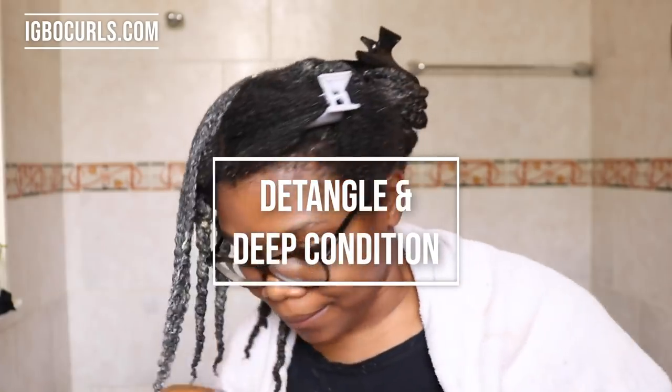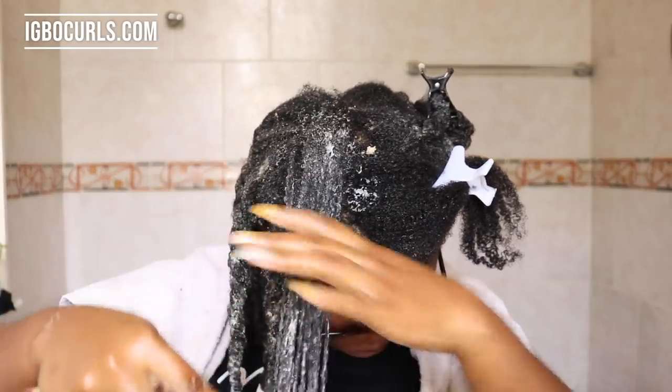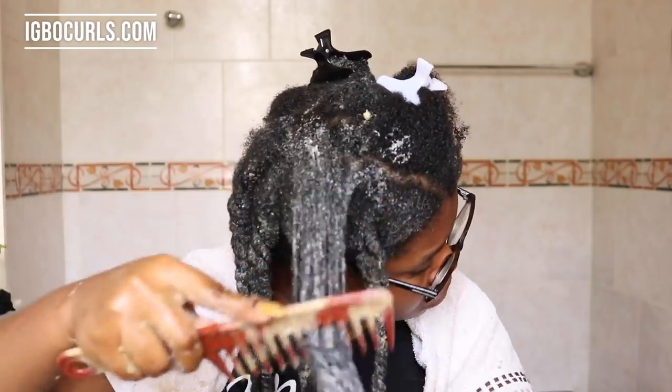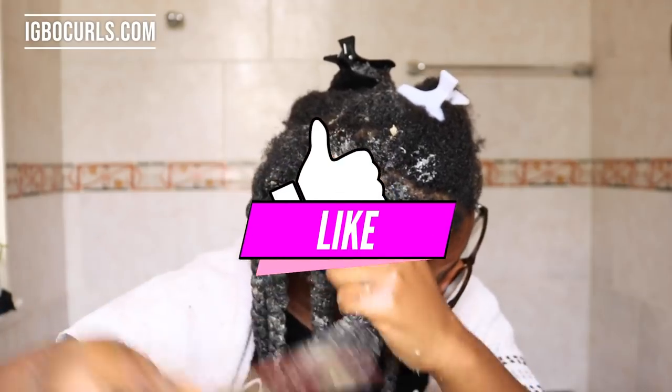Don't worry if you don't understand anything I'm saying right now, it's perfectly normal. I will have a more detailed blog post if you'd like to learn more about natural hair chemistry and why we need apple cider vinegar in our natural hair routine — you can find that on my blog. I'll have everything posted by tomorrow.